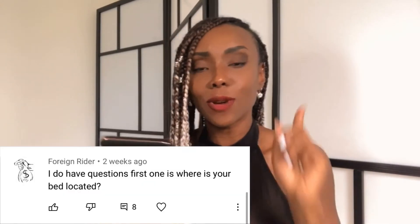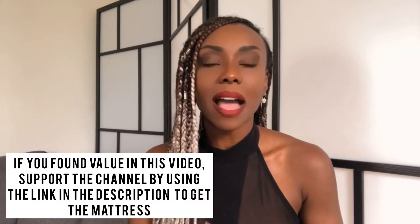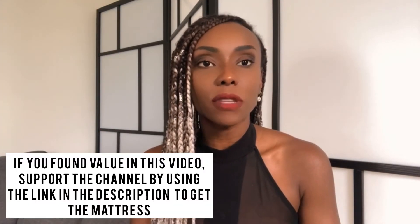My last question is from Foreign Rider. He asked: 'Where is your bed located?' My bed is located in my bedroom. That is all the questions you guys have written. I hope you guys like this video. I'll put the link to the original video where I go in depth on the mattress and the unboxing, and hopefully that is enough. If you have any other questions, go ahead and leave them in the comments.